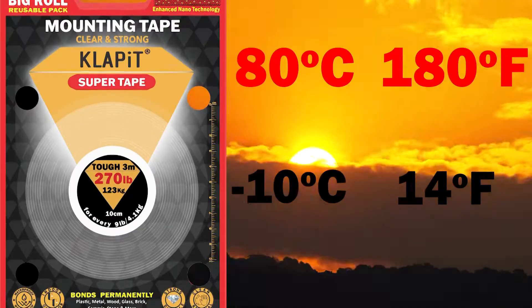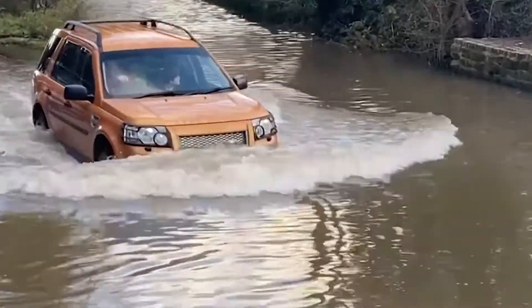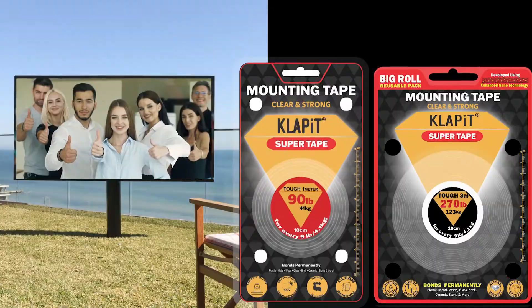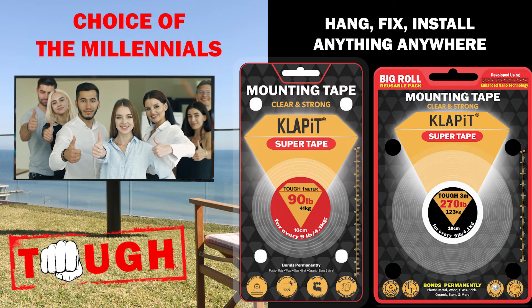CLABIT SUPER TAPE can also bear extreme temperature, and it's also waterproof. Rough fixings need top solutions. CLABIT SUPER TAPE — Choice of the Millennials.